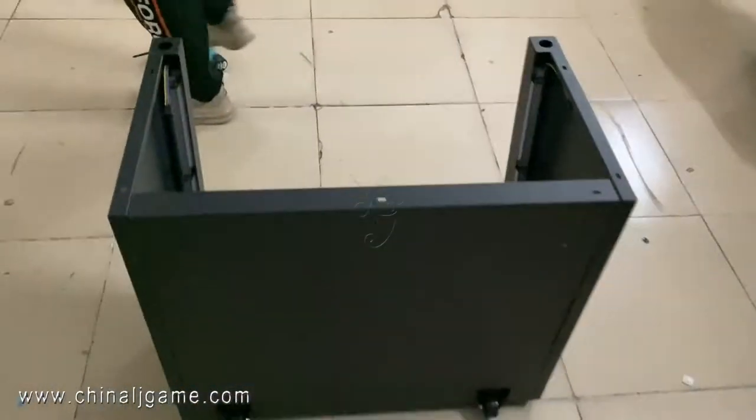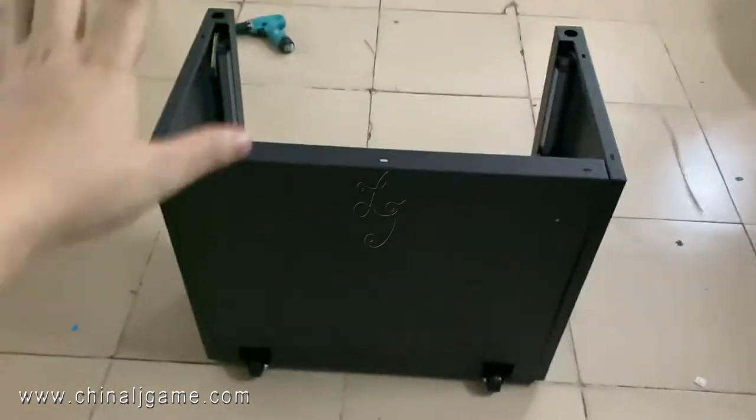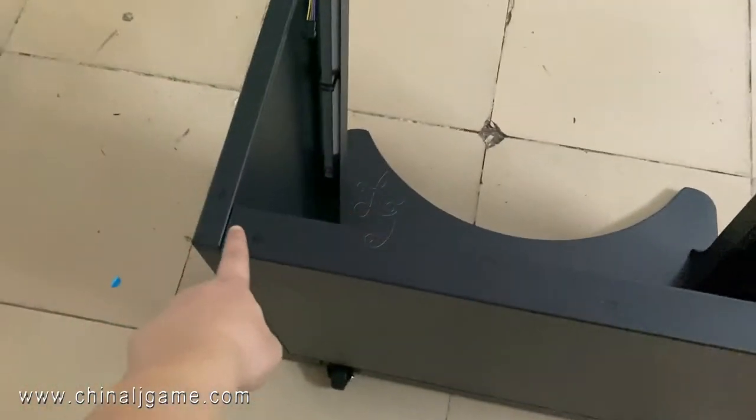This is the base, and then on the upside there are the screws too, you see.